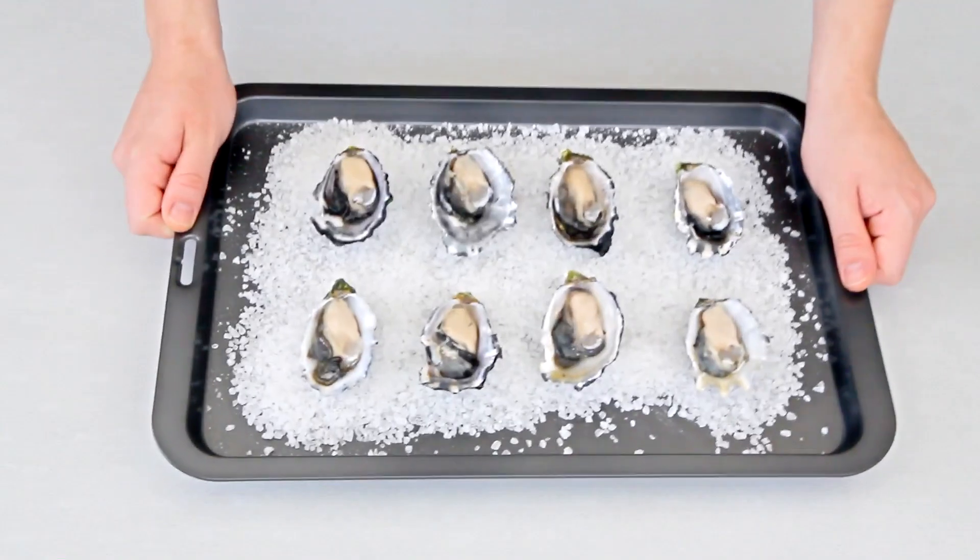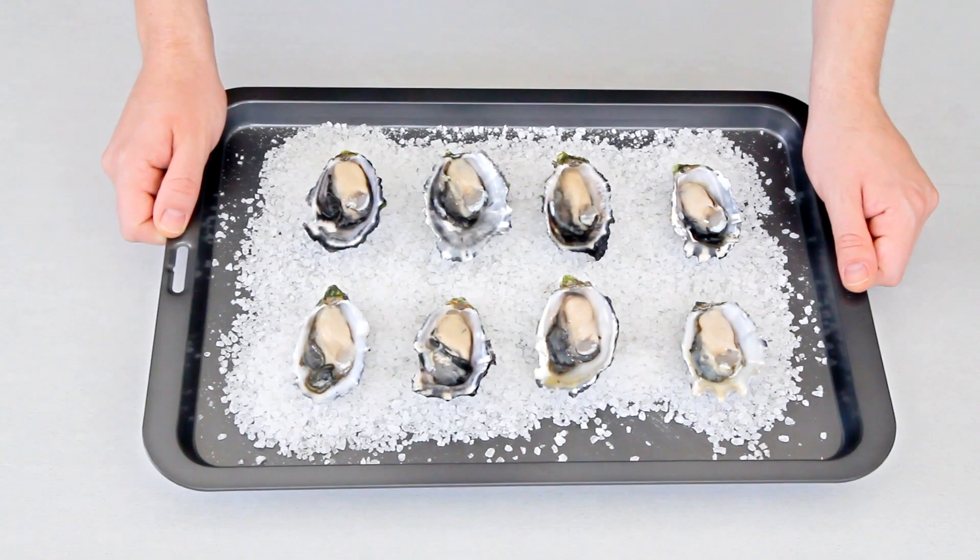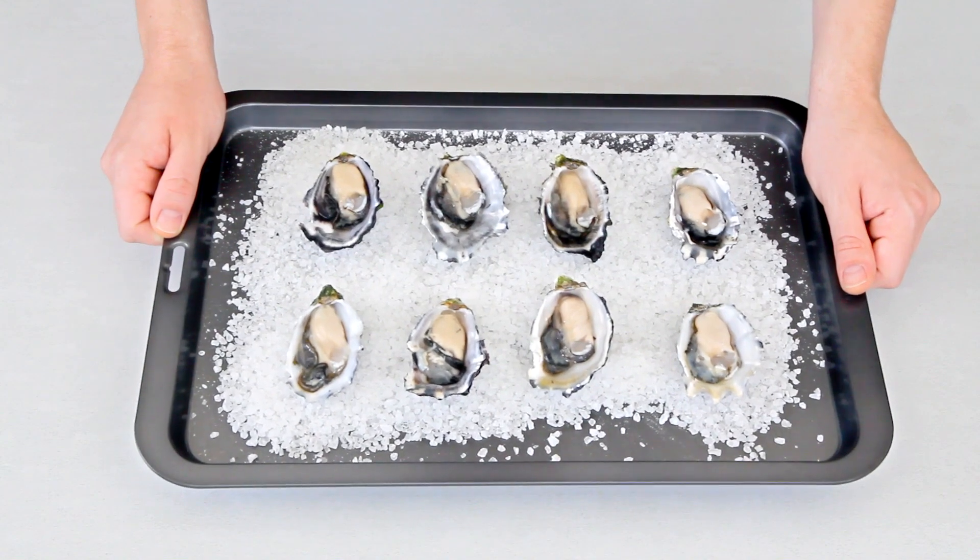And of course you will need some oysters. I've got these resting on a bed of rock salt and this will help keep them balanced while we prepare them.